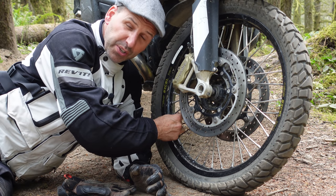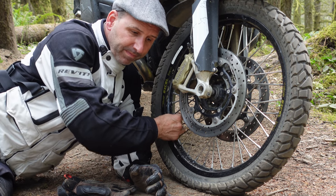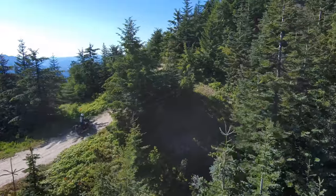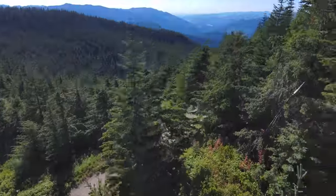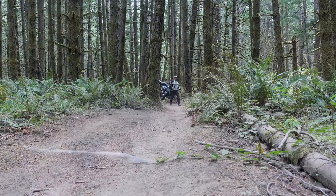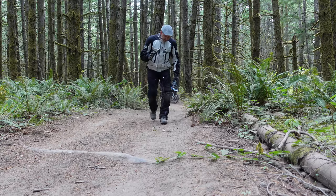Certainly if I let the air out, I do have more tire on the ground, but that's not such a good thing on a big adventure bike.